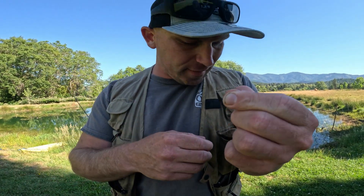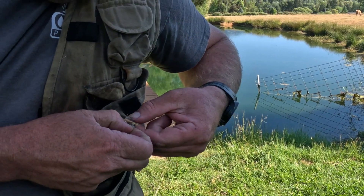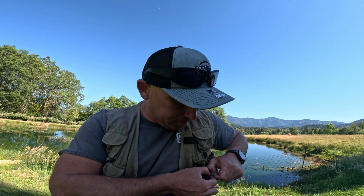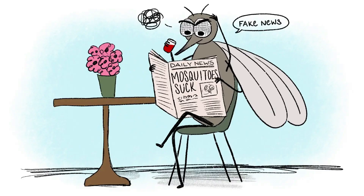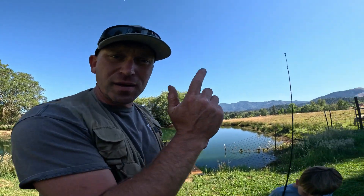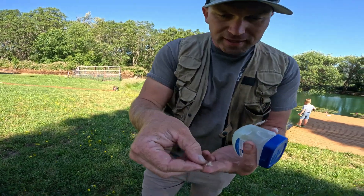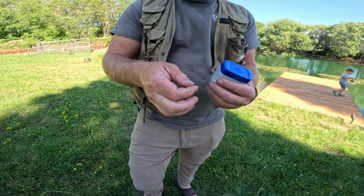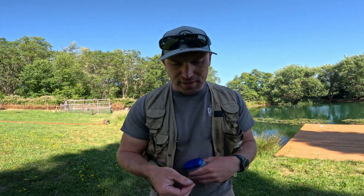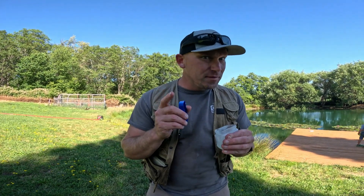We're going to start with the dry fly and fish our way around the pond. A dry fly mimics a bug like a mosquito landing on top of the water, and a wet fly mimics a nymph underwater. Bluegill are a pond fish — a warm water fish — so they really get active in the summer. Here's our tiny little dry fly; just to put it in perspective, there it is on my finger. That's what these little bluegill are feeding on, and normally people catch them on worms and bait, but today we're going to try something different.